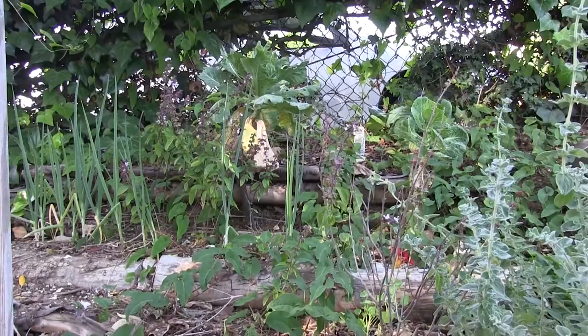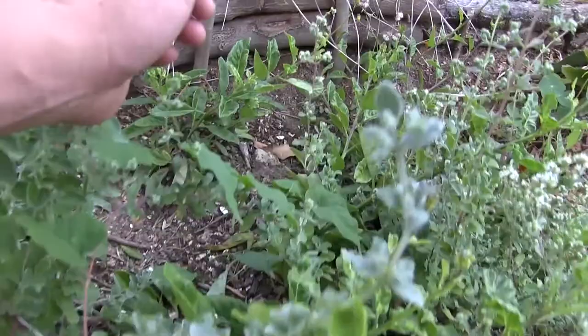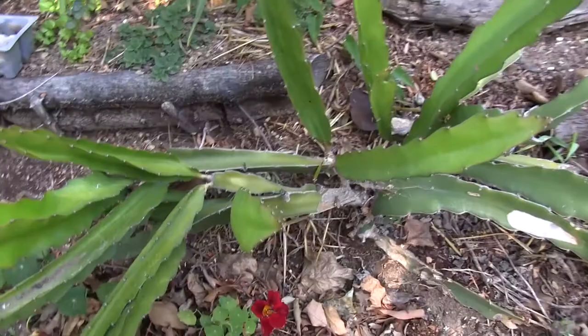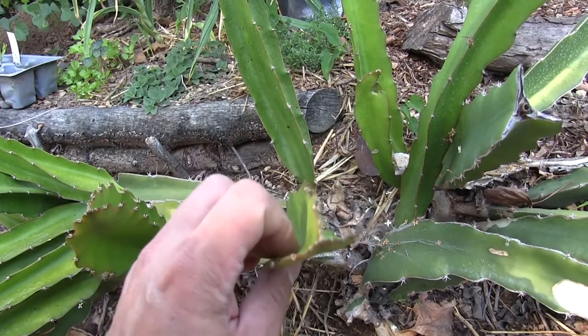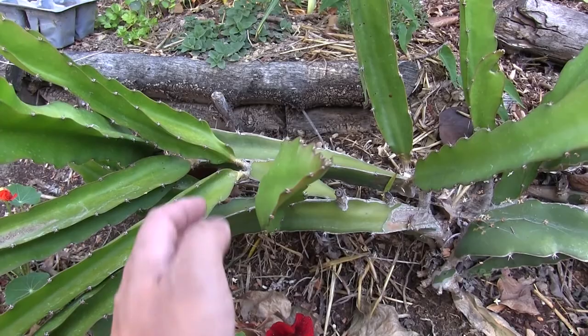This is gynura crepioides, also known as longevity spinach. We have more dragon fruit — this one has an interesting look to it. The blades or leaves have a weird curvature; they're usually like a Phillips screwdriver shape but this one is a little more flat. I wonder if it's a mutation and whether a cutting would turn into a plant that looks like this. Nasturtium — this is the mahogany-colored one, really pretty deep red.